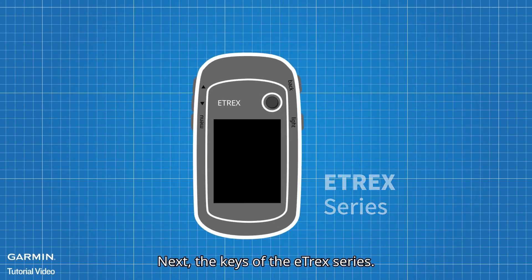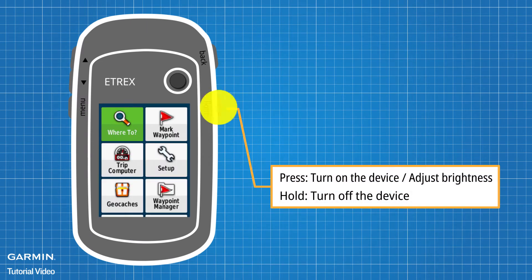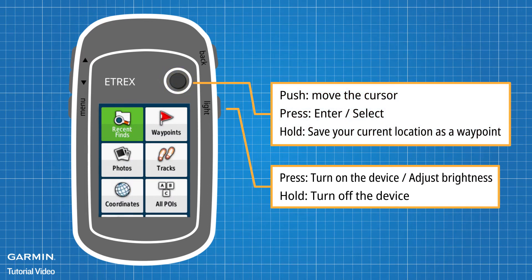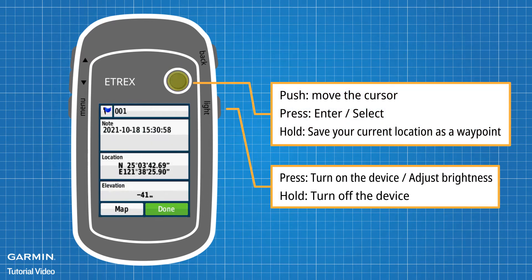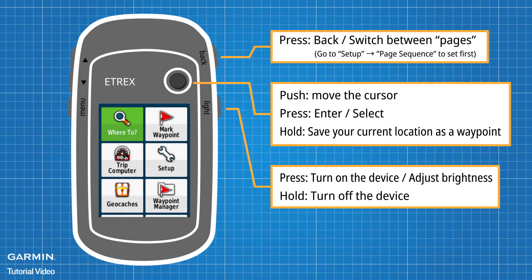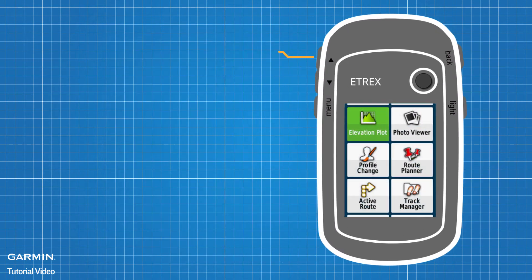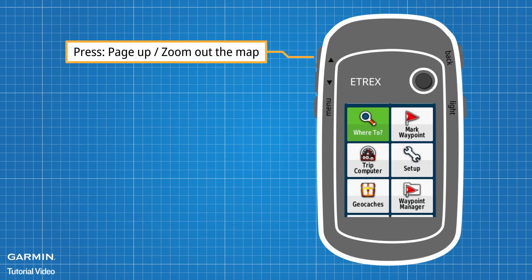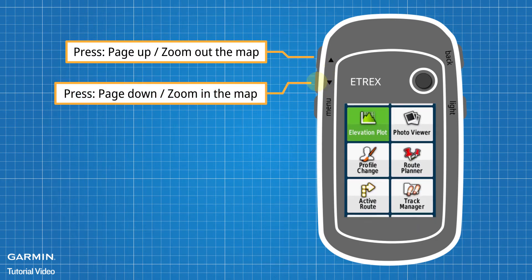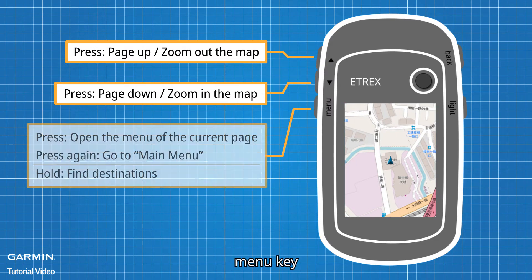Next, the keys of the Etrex series: Light Key, Thumb Stick, Back Key, Up Key, Down Key, Menu Key.